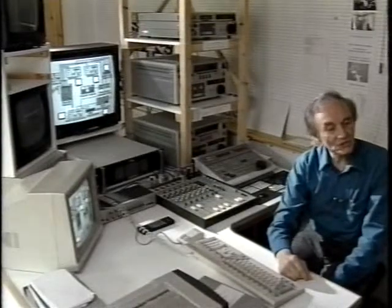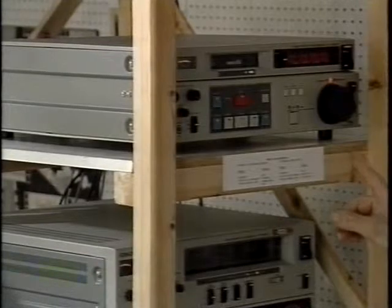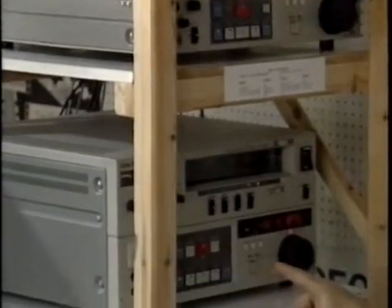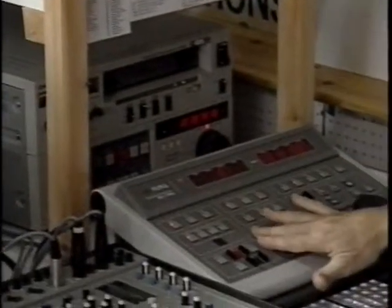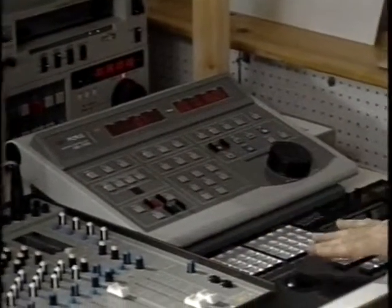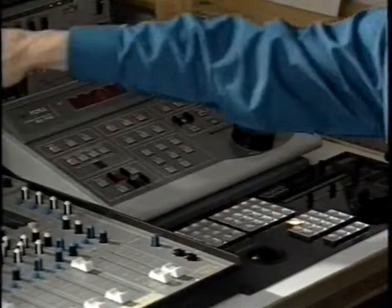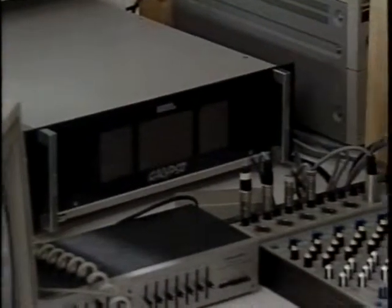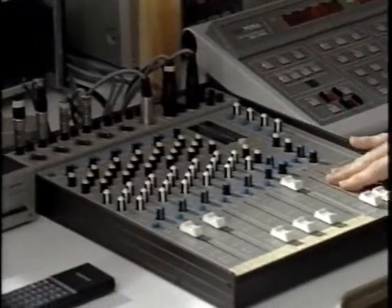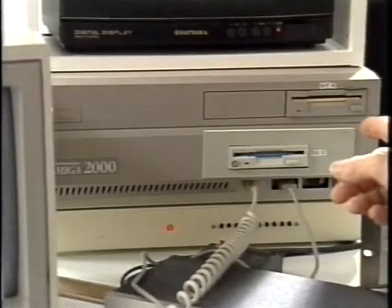Behind me is the edit suite, which you've seen on the computer. Here are the two source machines, in this case Hi8 and HiBand SP, and we're editing onto the edit machine, which is HiBand SP. Here is the edit controller, and this is the vision mixer and special effects generator. That's associated with the two time-base correctors, which are here. This is the audio mixer, and graphics are done on the computer, which is over there.